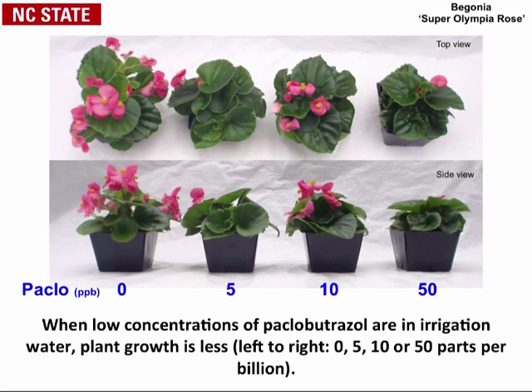What did we find? First, the question is: what are the effects of having Paclobutrazol in your irrigation water? You can see here the same set of plants — the top view and the side view. As you go from Paclobutrazol at zero up to 50 parts per billion — not million, billion — there is indeed a clear effect on plant growth. That was exactly the challenge growers were having, and that's what we're trying to overcome: the PGR effect in that recirculation water.